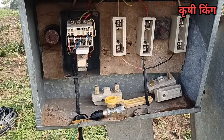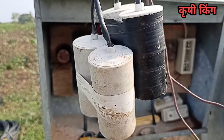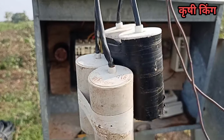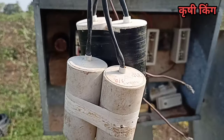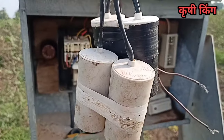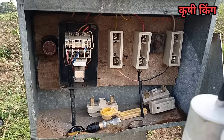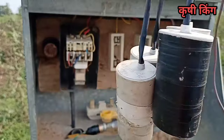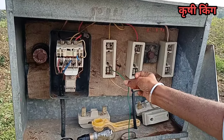We have to use the transformer for the third fuse. We can use the 2-3 fuse for the first fuse, and we can use the transformer for the second and third fuse. This is what I am saying.